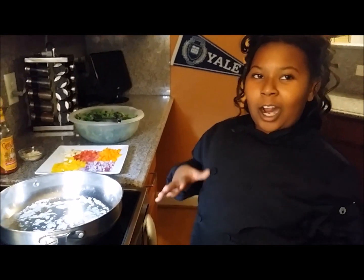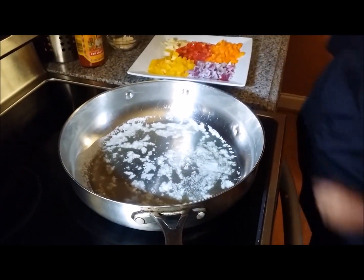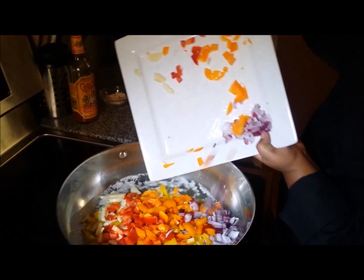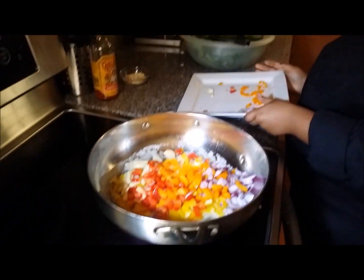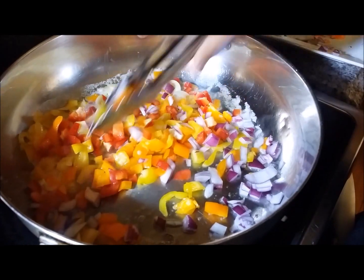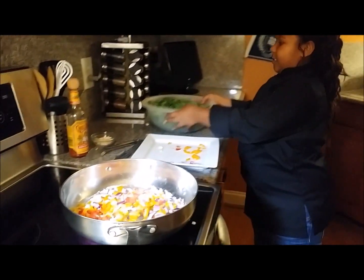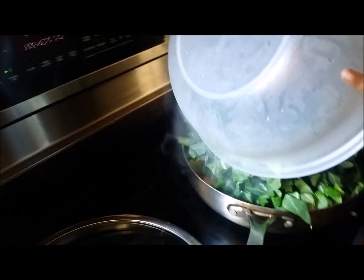Now let's get started on our collard greens. We have our butter simmering in our pan, and we are going to go ahead and put our peppers and all that in. Now we are going to go ahead and put the ingredients. Remember these are sliced greens — they are not chopped, these are sliced.